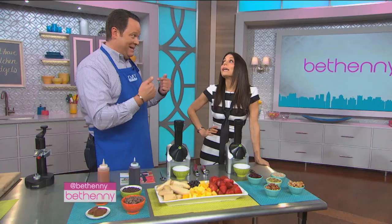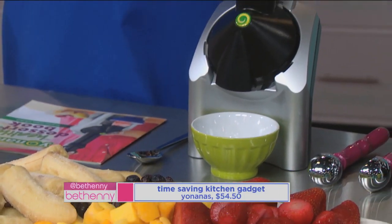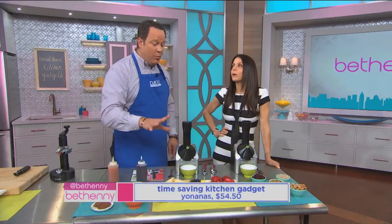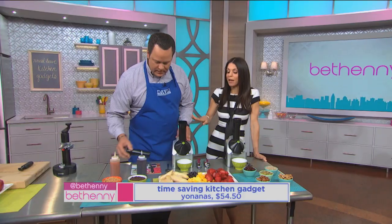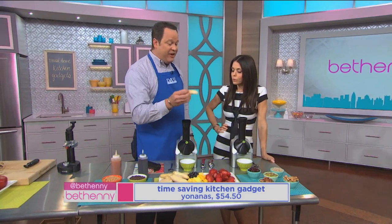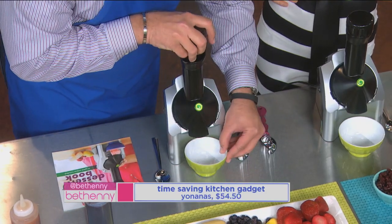Let's talk about probably the most exciting invention when it comes to healthy, sweet treats for the whole family. This is called Yo Nana's. What we're talking about is an amazing machine that uses frozen fruit. This will turn out the consistency of ice cream, but with no added fat, sugar, or calories — other than what occurs in bananas and the fruits you put inside. It's amazing, and great for kids — they can make it with you. Take your bananas out of the freezer for about 10 minutes, pop it inside, and watch what starts to happen.